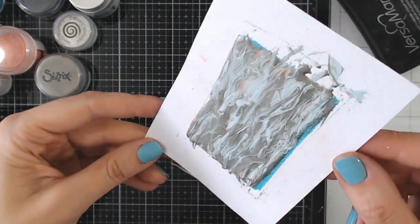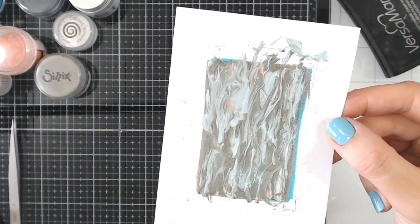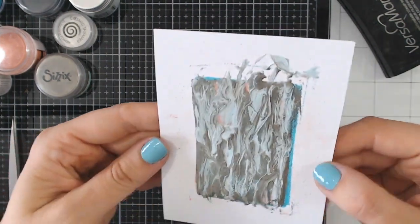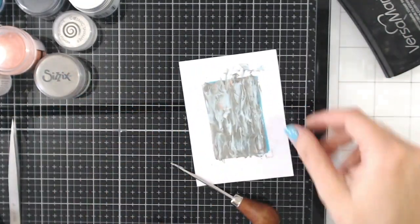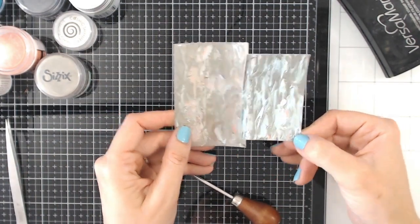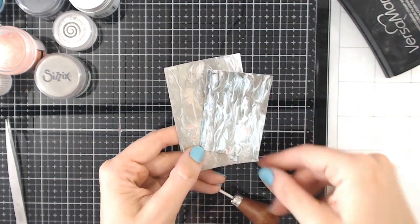That's so pretty. We've got hints of the orange coral colour coming in from underneath, and the teal blue has gone a little bit paler in colour. As soon as that's dry, which shouldn't take a few minutes, you can cut that out. And there's our first technique — the marbled embossing powder. You'll get a different effect every single time, but it's so pretty. Let's move on to the next technique.